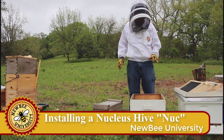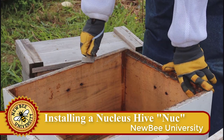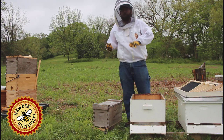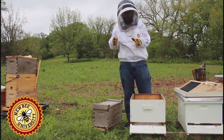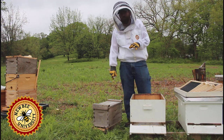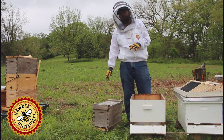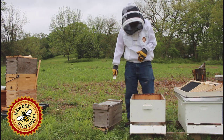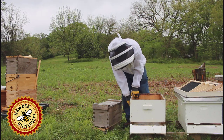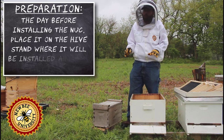For our nuke package comparison, we're going to install our nuke in a 10-frame Langstroth. It's a 5-frame nuke. A nuke that you'd purchase would typically come in a cardboard or corrugated plastic nuke box. This is one that we've made ourselves. Sometimes you can get them in a wood box, and oftentimes you have to pay for it or pay a deposit and get it back when you return it. This is one of our own nukes, so we're going to show how to install that and then do our comparison to our package.